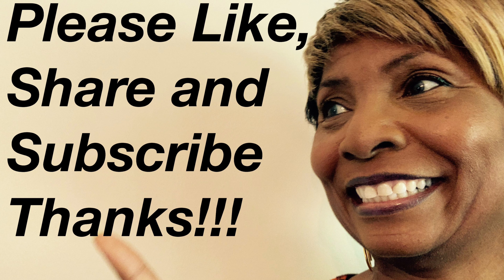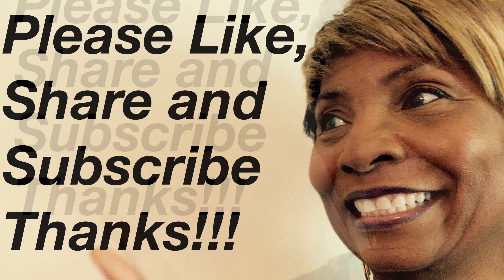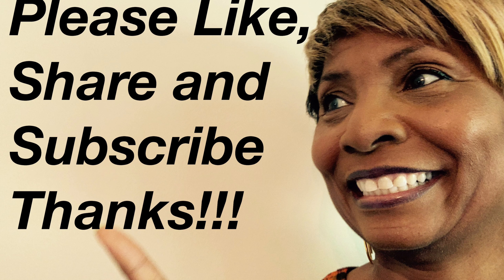Be sure to check the description for the video that tells you how to get free and low-cost materials. If you like this video, subscribe, like, and share. Be blessed.